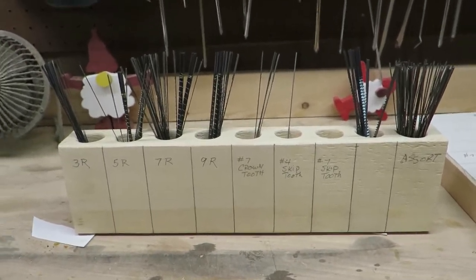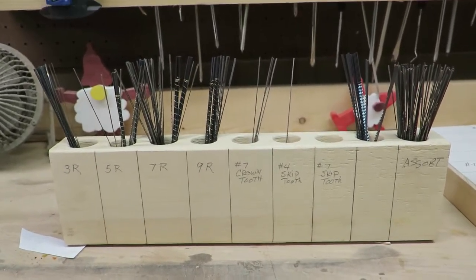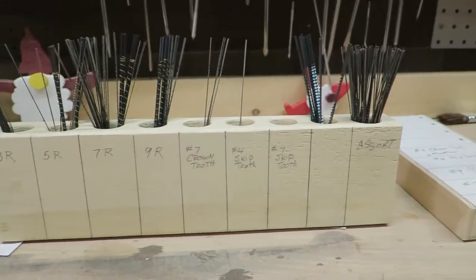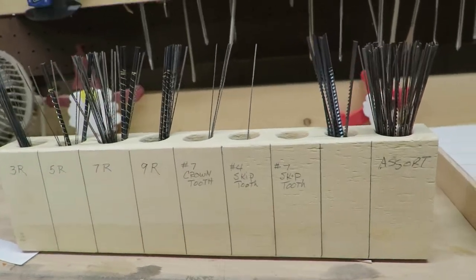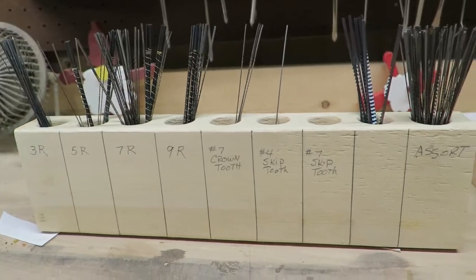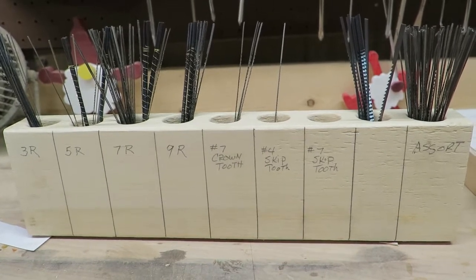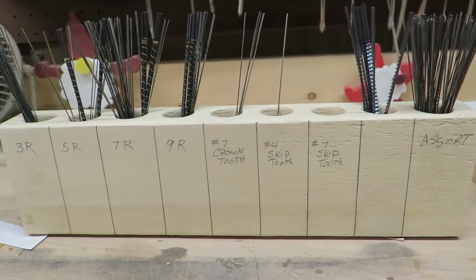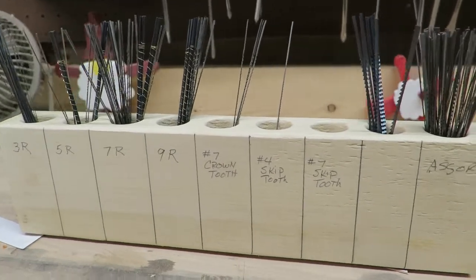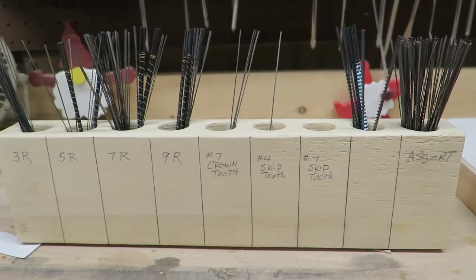Good morning everyone. This morning we're going to make a little saw blade holder - this is for scroll saw people. It's similar to the one I've got here, but I'm going to make it a little bit deeper so the blades drop down further into it. It's basically a cut from a 2x4 in which we drill with a Forstner bit some big cavities, then divide it up into sections to place our saw blades in.